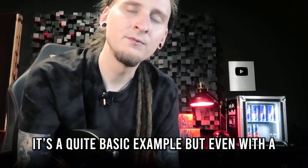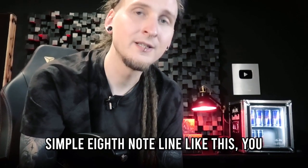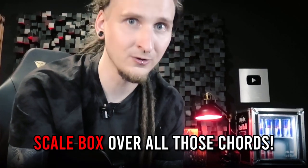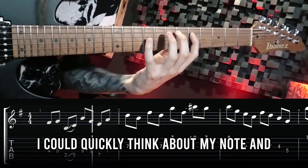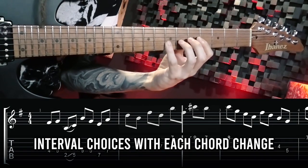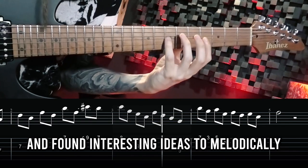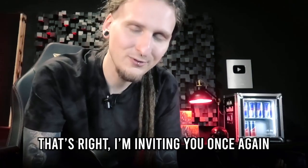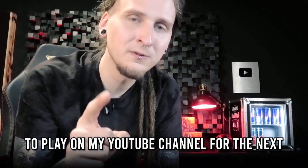It's a quite basic example, but even with a simple eighth-note line like this you can immediately hear that it sounds completely different than just playing a scale box over all those chords. I could quickly think about my note and interval choices with each chord change and found interesting ideas to melodically accent the chords.